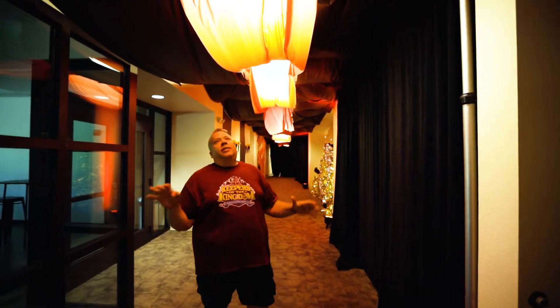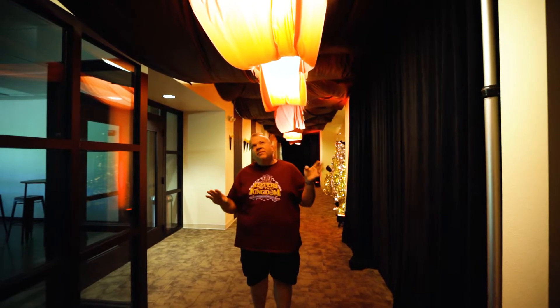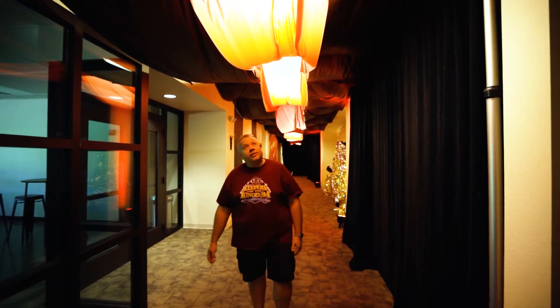In one of our hallways we have created a dragon's lair. As we talk about the dragons during Keepers of the Kingdom, we wanted to have a fun little cave-like lair for the dragon to live in.